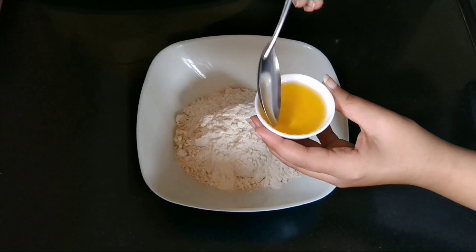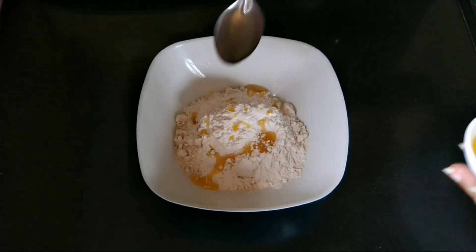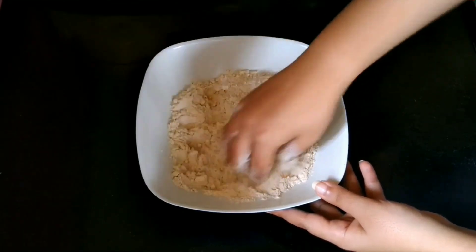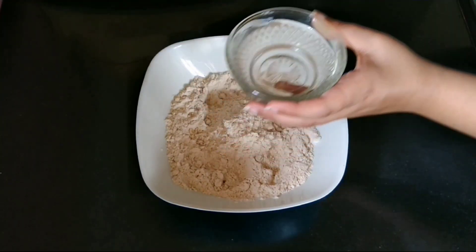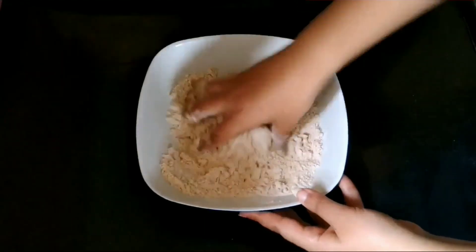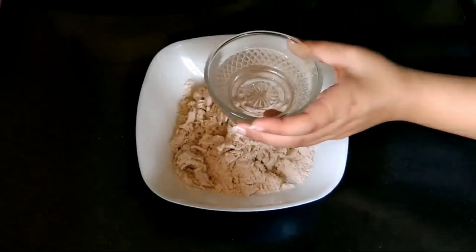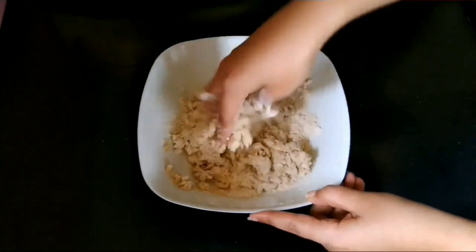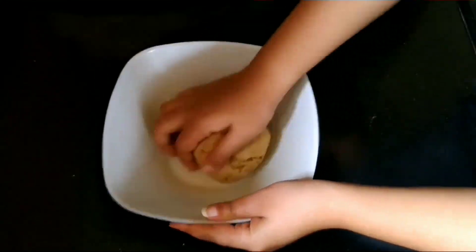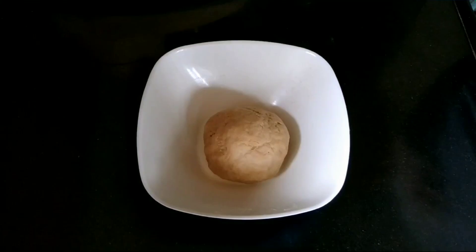Let us take a large mixing bowl and put wheat flour, then all-purpose flour, that is maida. Now we will put some melted ghee, and crumble and mix it properly. Then we will add water little by little, mix again, add some more water, and knead a smooth and soft dough. We will keep the dough aside and rest it for 10 minutes.